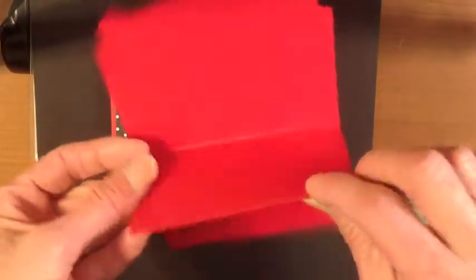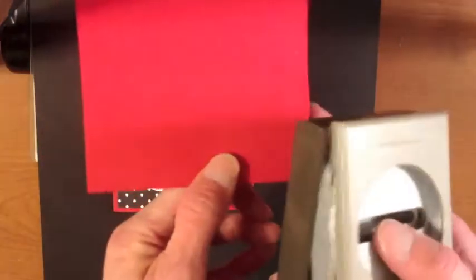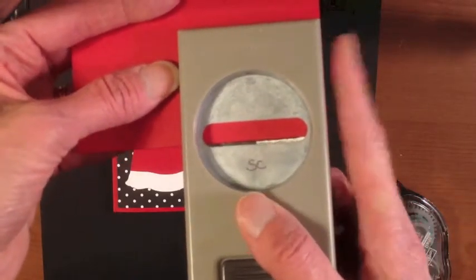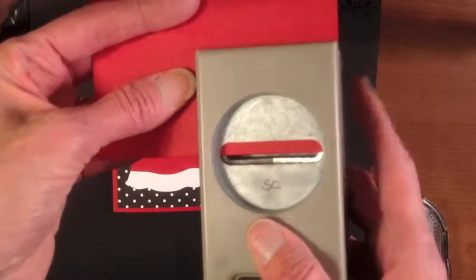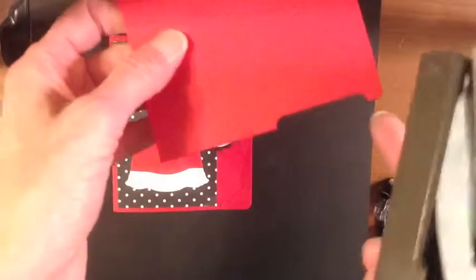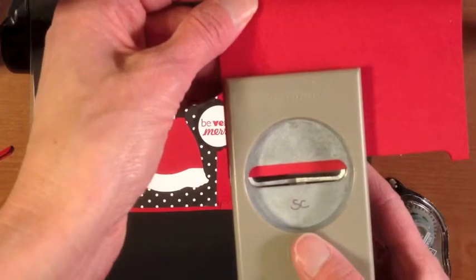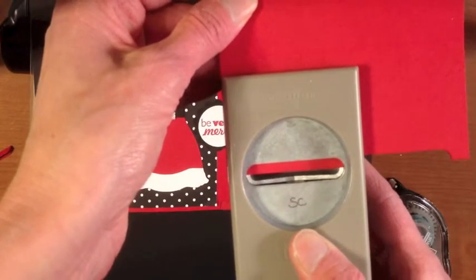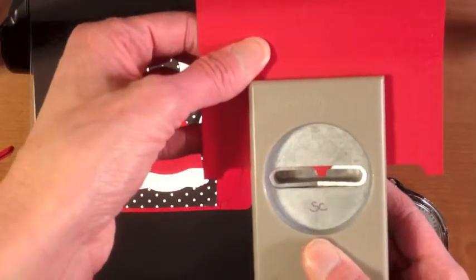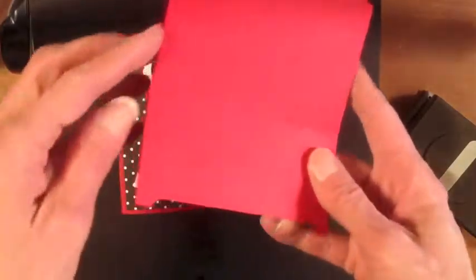This is the part where we're going to do the slot for the gift card holder. To do our slot, we're going to use the Word Window punch, and we're going to do it folded in half. I've got this folded in half and I'm going to slide the punch in, lining it up to the edge of the cardstock so the cardstock is about halfway into the Word Window slot, and punch that out. Then I go to the other side, line up the edge of my punch again, and punch that out. Now I have one little piece in the middle and I'm just going to nip that out — so there you've got your slot for your gift card holder.